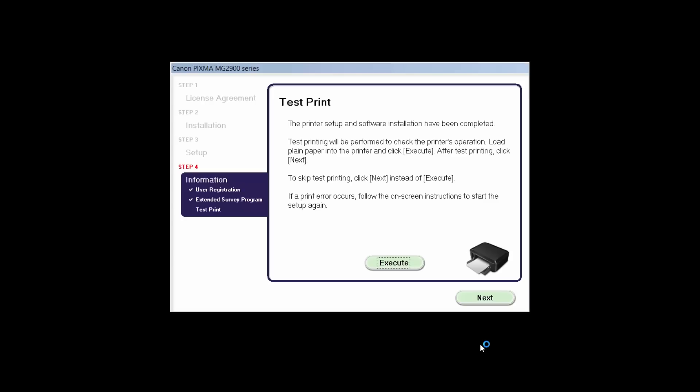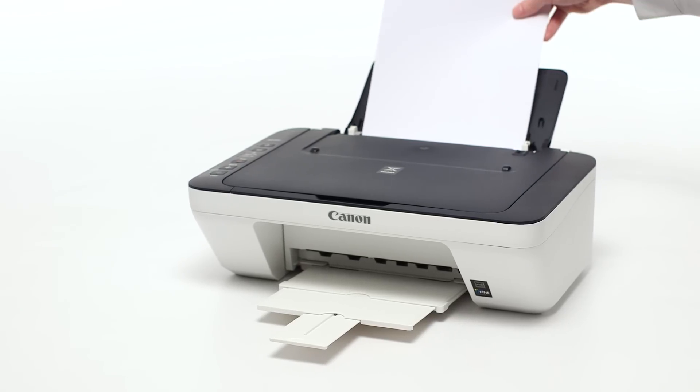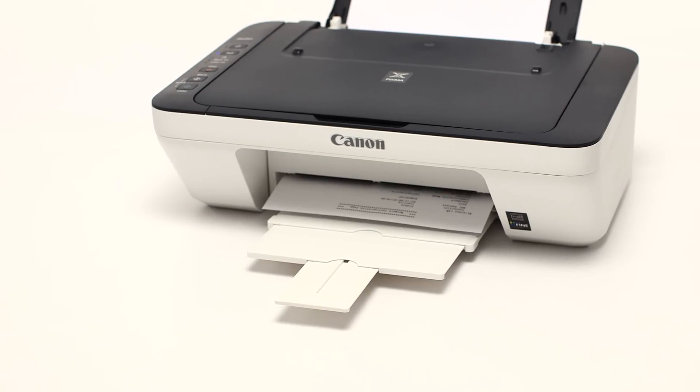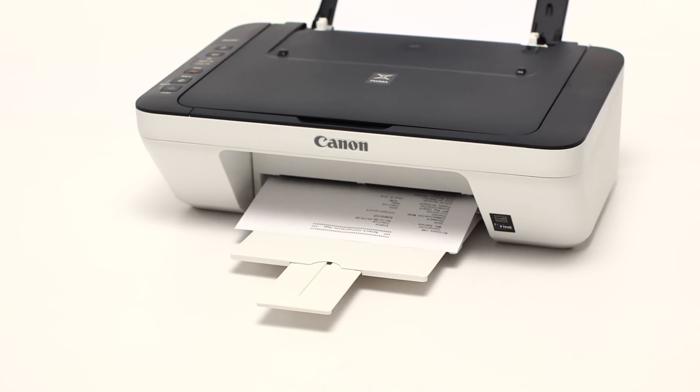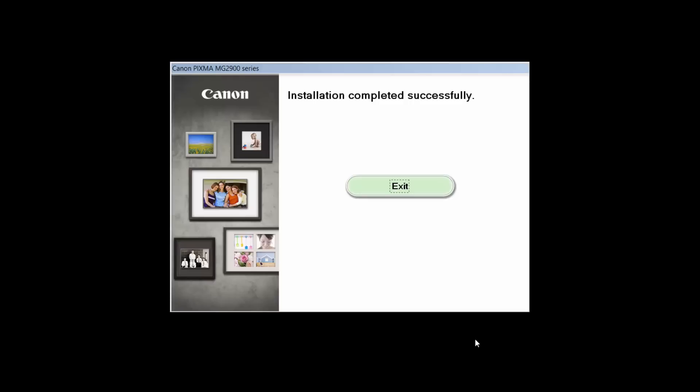Now the test print window is displayed. If you would like to make a test print, load plain paper into the printer and click Execute. After test printing, click Next. You can also skip test printing by simply clicking Next. Once you see this screen, click Exit to complete the installation.